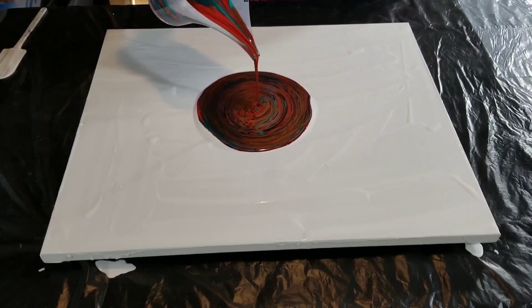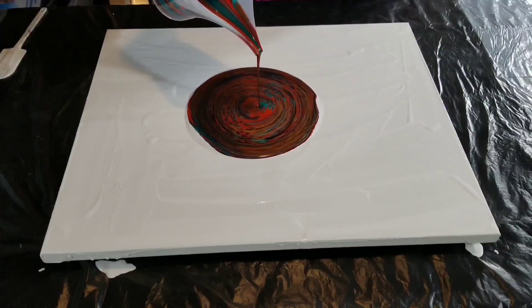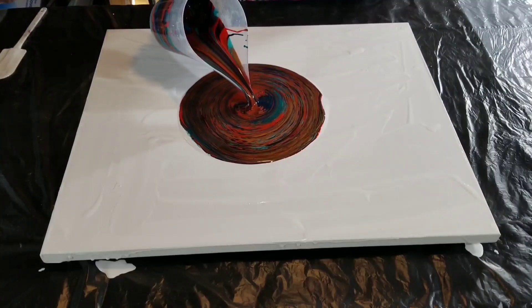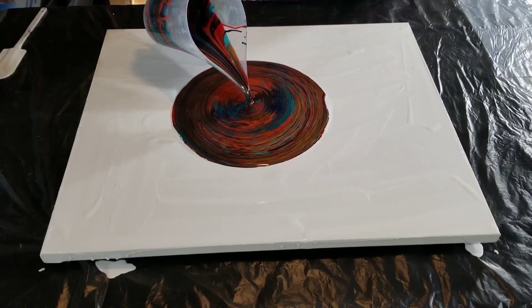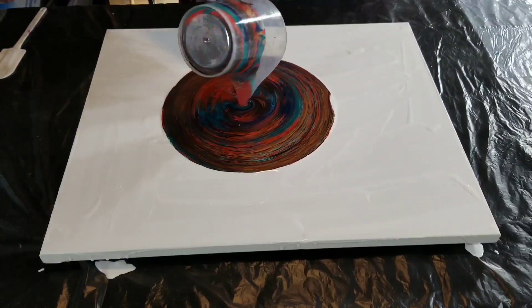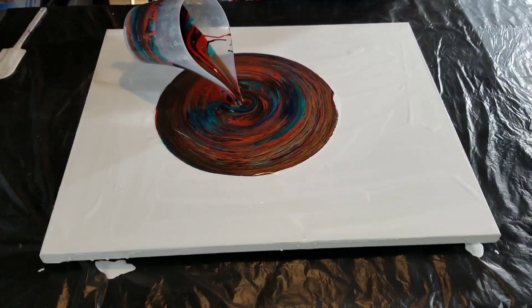Today's video is pretty short and that's just because this is a very simple technique — this is the most basic type of technique you can do. You just layer your colors and pour it straight onto the canvas. The only kind of technique to it is that I was varying the height of the cup from the canvas.